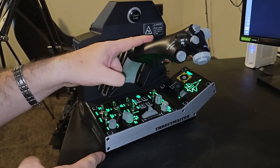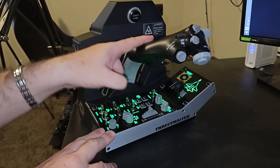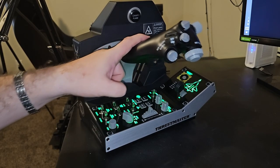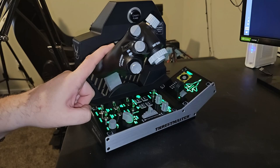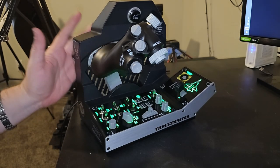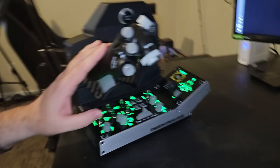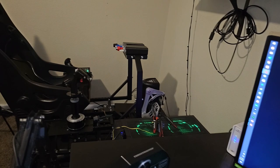The rattling you might see is actually the whole unit moving, which we'll talk about in a minute. This is one of their best products I think they've ever put out. I still have the TPR rudder pedals, and there's the Thrustmaster Warthog on the other side with the F-16 or A-10 grip.